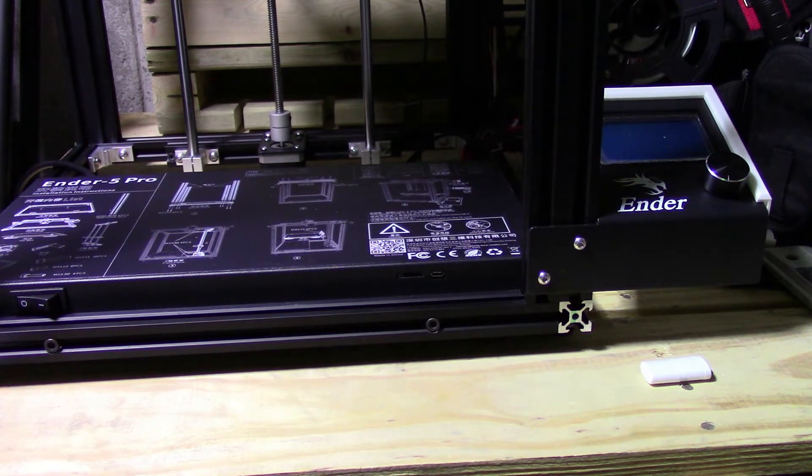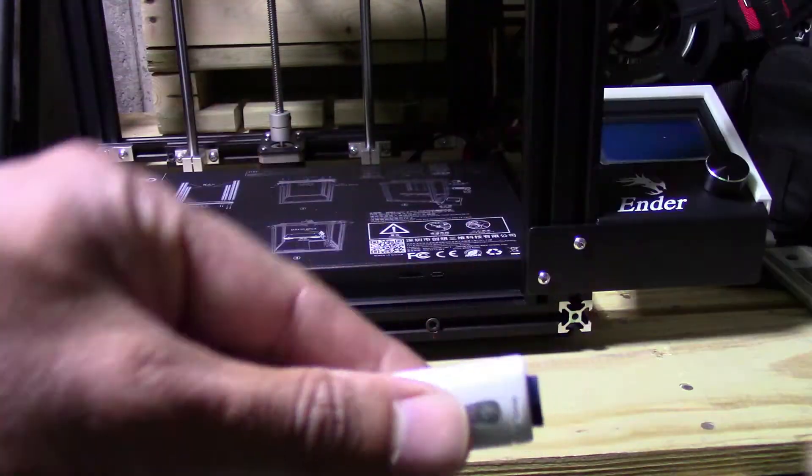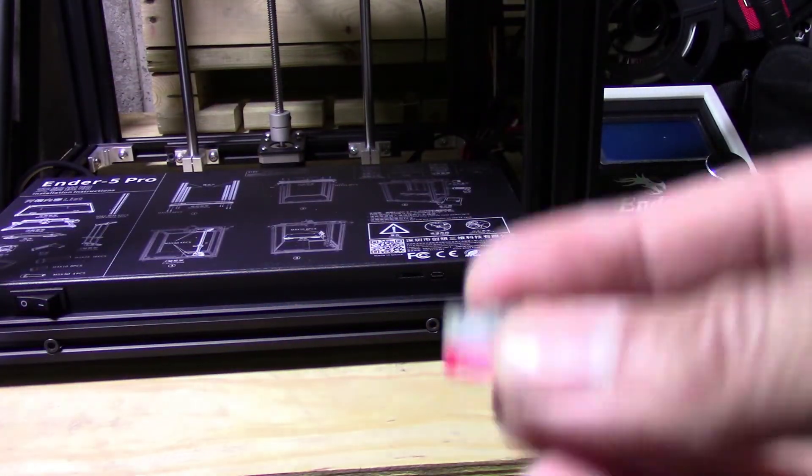When you extract that folder and open it up, you want to look for the .bin file. Once you find that .bin file, you're then going to put it on a micro SD card. You can either use a standard adapter or, if you're like me and you have a micro SD reader, you just throw it in there.